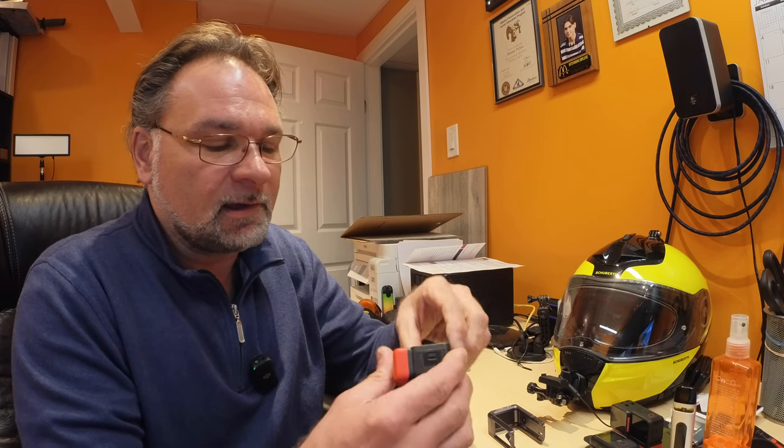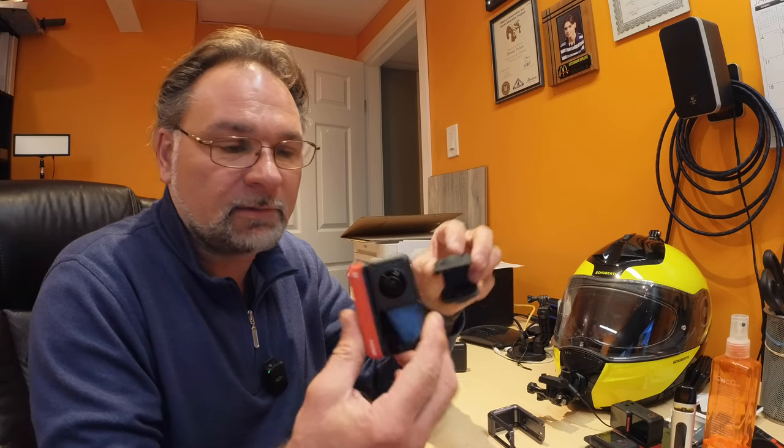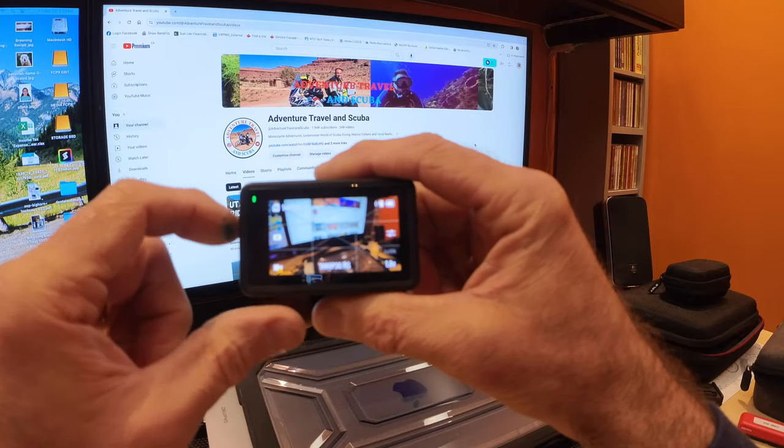There are other cameras I use as well. I have two Insta 360 One RS — this one here and the one I'm using to film right now, which has a one-inch sensor so it's a slightly bigger sensor. This one is 4K. Then I have another one with a 360 camera dual lens, similar to the X3 or X2. I stayed with one form factor of cameras so I have everything compatible with the same batteries and accessories.